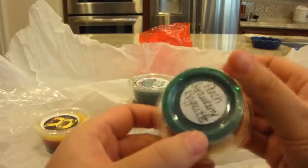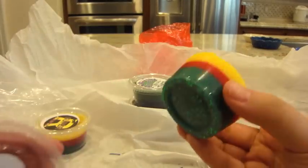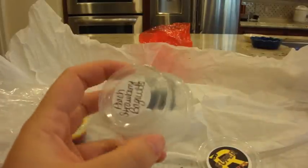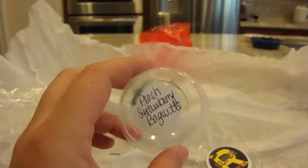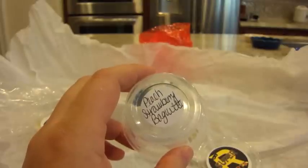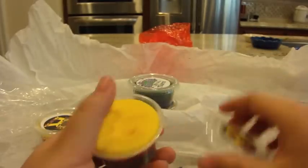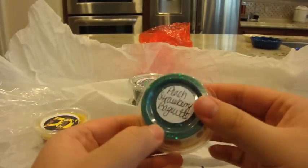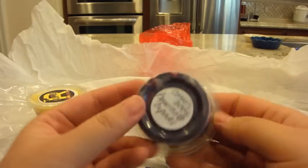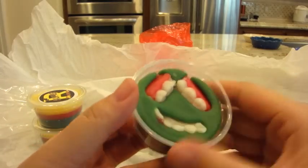This next one is peach strawberry baguette. I really like the colors - yellow, red, and green glitter on the bottom. I'm probably getting the baguette fragrance first - I'm not sure if there's a difference between a baguette fragrance and just a bread fragrance, but it's a very strong bread fragrance on cold. I'm having a harder time picking out the fruit scents on cold - it's mostly a bread scent, but it's really really nice. I'm hoping on warm the other notes come through.